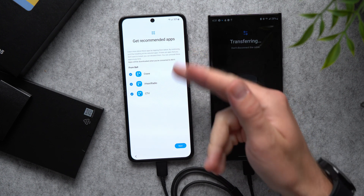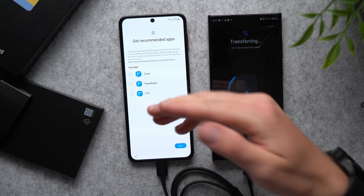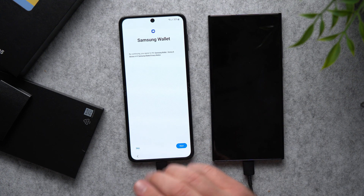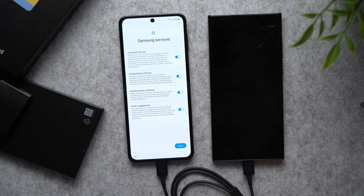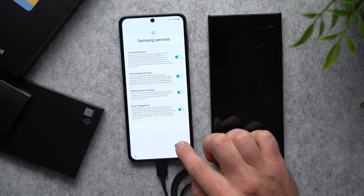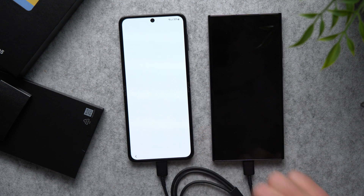Now it's going to ask if you want any of these recommended apps. I pretty much always just disable this — I don't need any recommended apps. So we're going to remove those and tap Next. Here you can set up your Samsung Wallet — again, I'm just going to skip this for now. You can do all of this later. Then here we're going to agree to all of these Samsung services because I do want all of these available on my phone. Tap Agree, then tap Next.